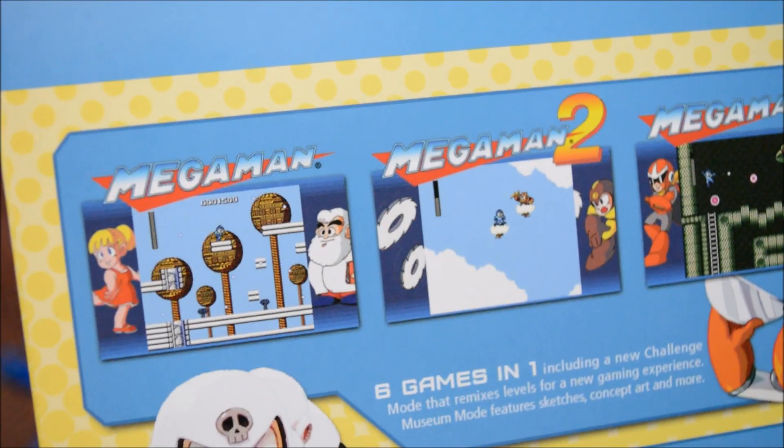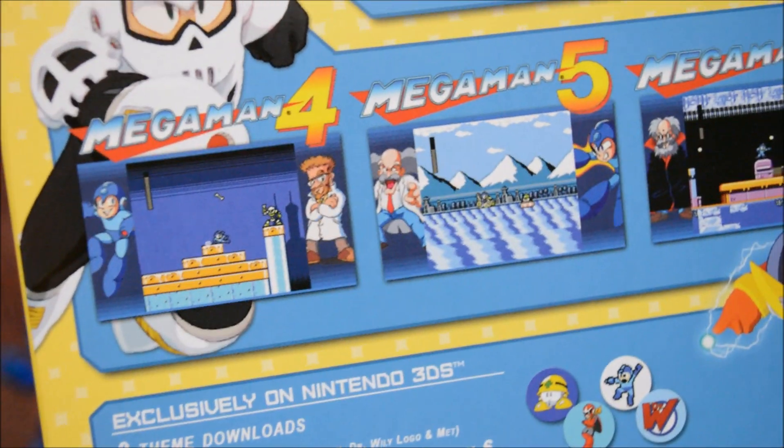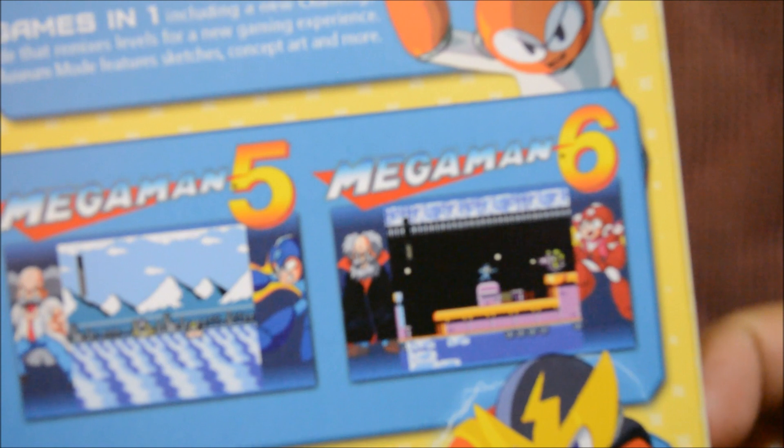Alright, let's look at the back — here are all the games that come in it. There's part 1, part 2, part 3, part 4 right there, part 5, and part 6 — my favorite one. I really like that one. I think my little brother likes that one too.